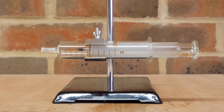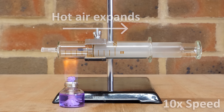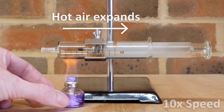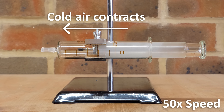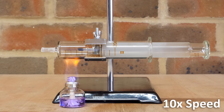Here is a sealed glass syringe with a small amount of air inside. If I heat up the syringe and therefore the air, it expands and pushes the piston outward. Then when the heat is removed, it cools down and the air contracts. This cycle of heating and cooling the air to move the piston back and forth is the base principle of how a Stirling engine works.